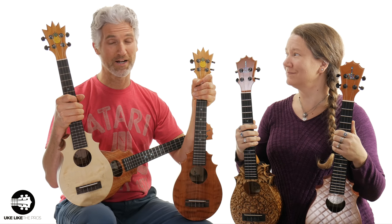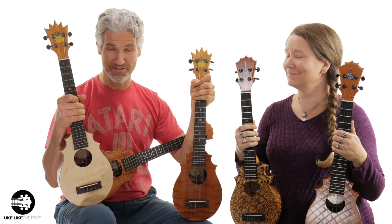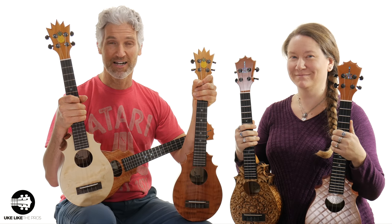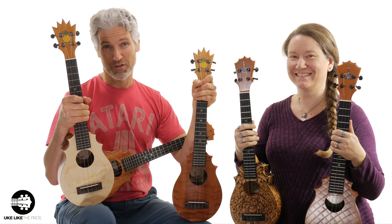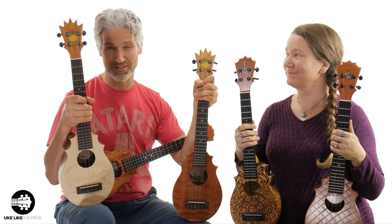In today's ukulele tutorial we got something really special. We're going to go over five — that's right, five pineapple sundae ukuleles. I could barely hold three so I had to bring in my assistant Heather to help with two of them as well. This is going to be a really special video because rarely do you see five of these together.